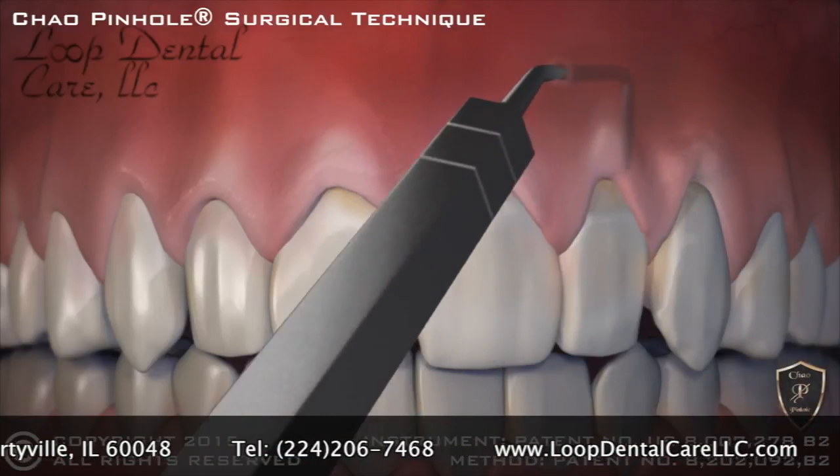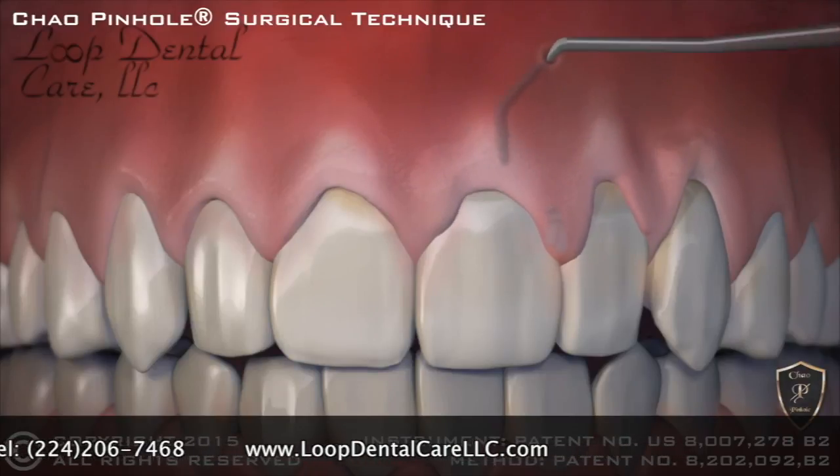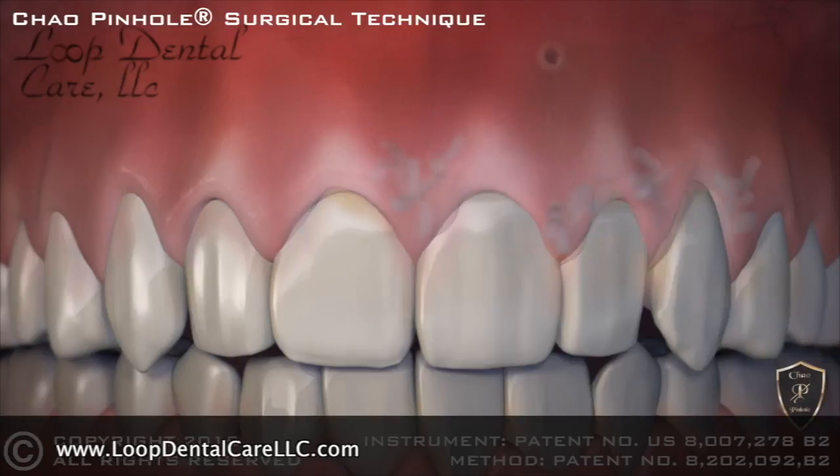When the recessed gums are corrected, tiny collagen strips are placed inside to help stabilize the gums. Incredibly, the pinhole heals rather quickly and often overnight.